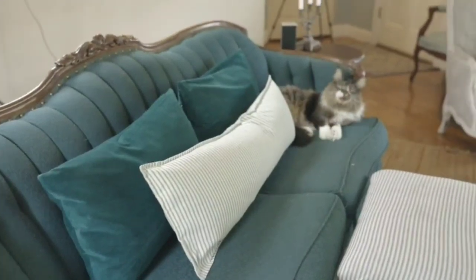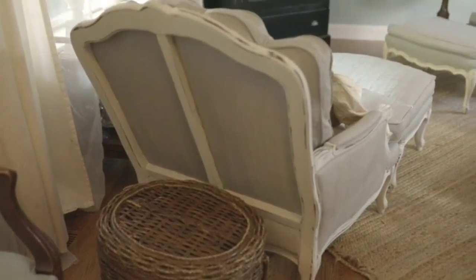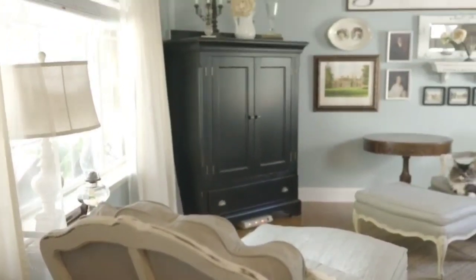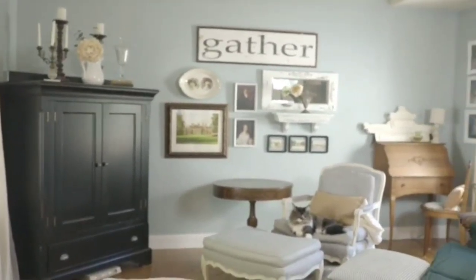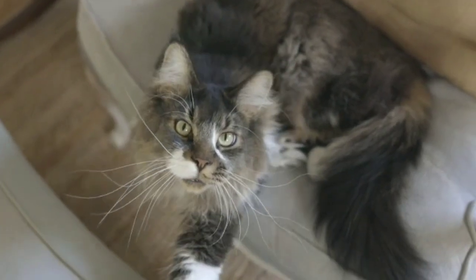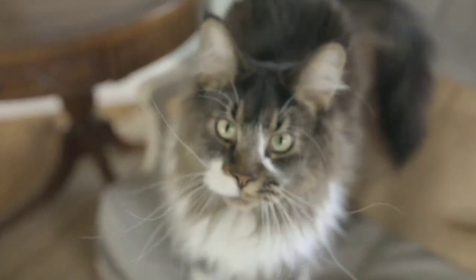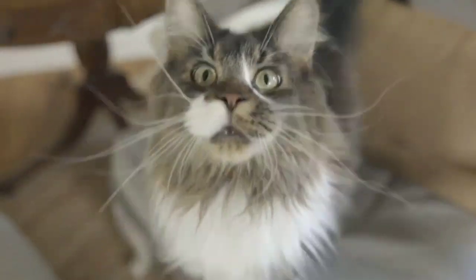For those of you that haven't seen my last video, the chair and ottoman is in my living room. The reason I don't have to do the base of the chair is because I only put two coats on that and it actually turned out right. So what does that tell you? Three coats is not a good thing.